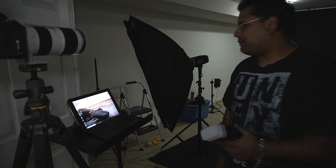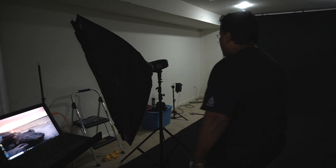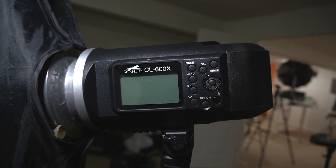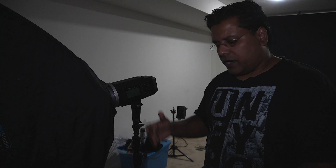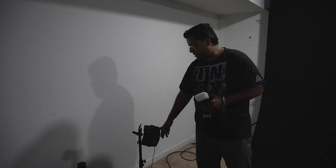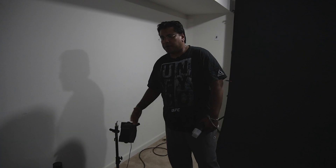For the lighting, we're going to be using the Cheetah CL 600X as our main flash. For the backlight we have the V860, plus we have another backlight that uses different colors. That's pretty much it for the lighting. This is the basic setup — very simple, not too much. We do have a couple of props which we'll show as well.